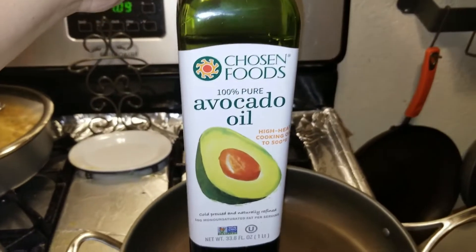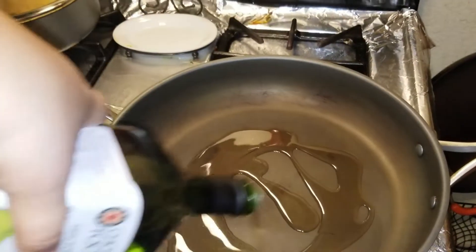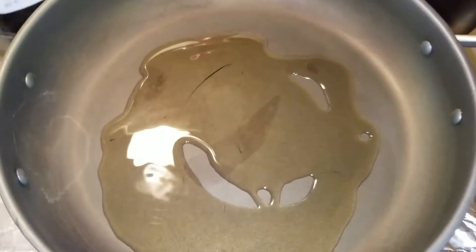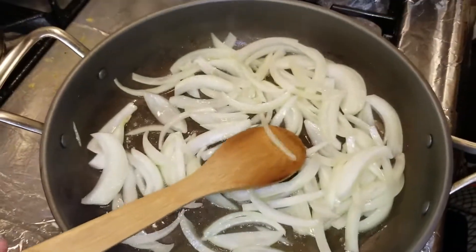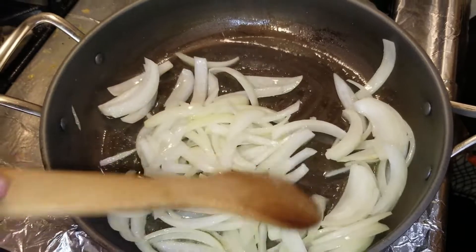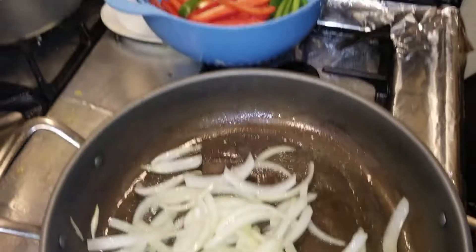I'm gonna take my avocado oil and just put some in here. That's good enough. First, I'm going to add the onion first. As you can see here's my onion. I want it to release its aroma a little bit, so I'm letting it go a little transparent, and then I'm going to add the peppers.